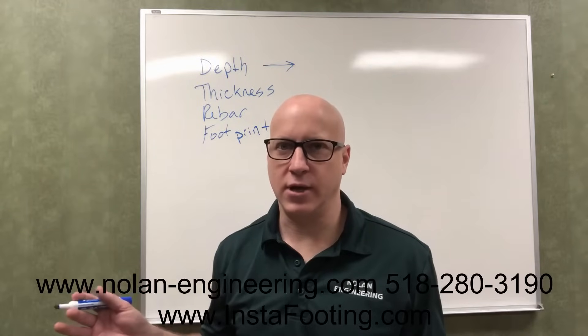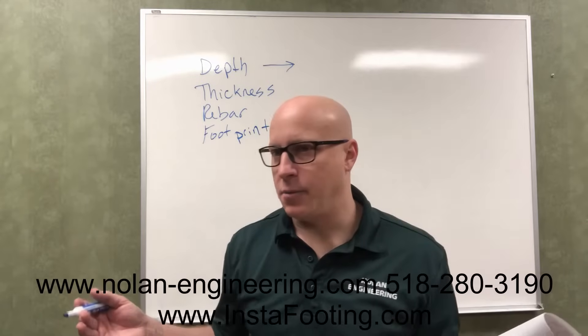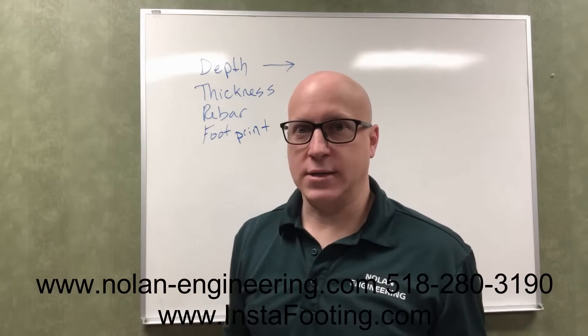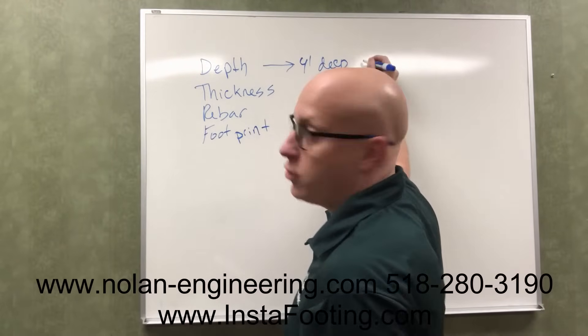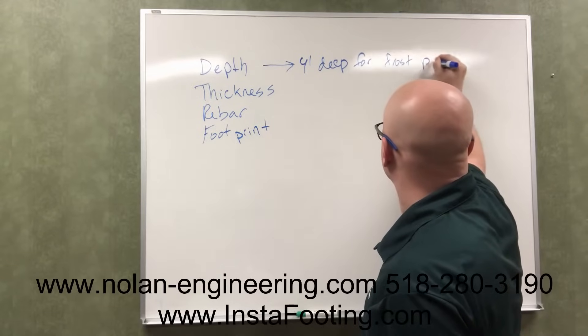Going deeper does not help the footing carry any more load. So ideally if you're in your basement, you could put the footing right on the dirt floor, or even right on top of an existing concrete slab, or you could cut through that concrete slab. So four feet deep in New York for frost protection.